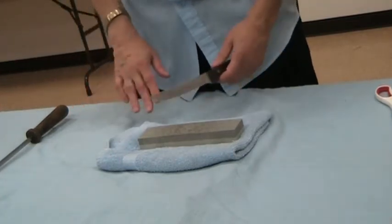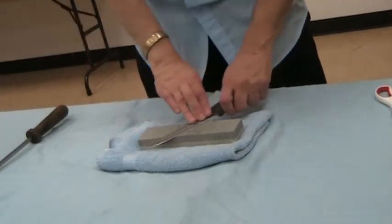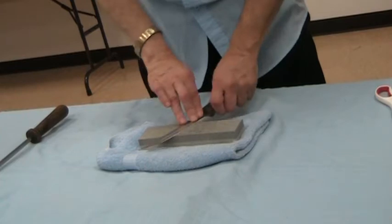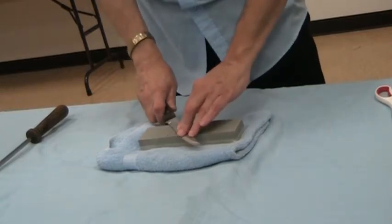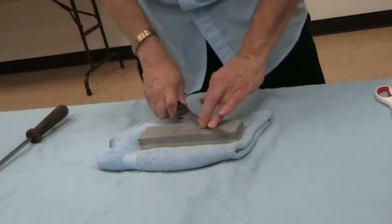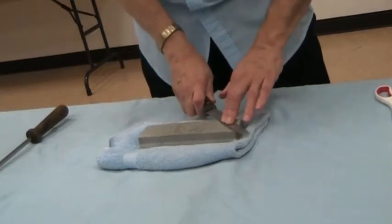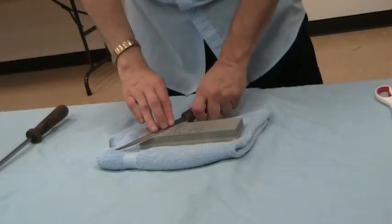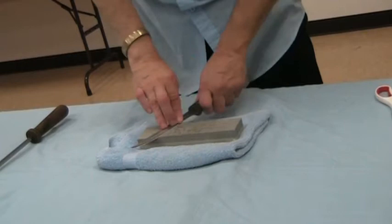I just never saw it. Another place where I worked was a casino, and their main kitchen had their own sharpening system. So their knives were done in-house, obviously.